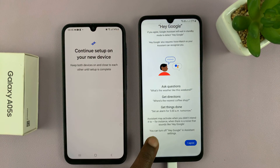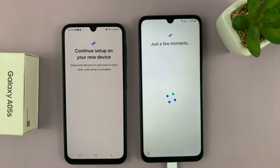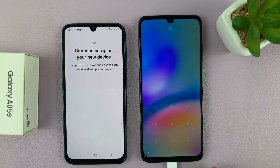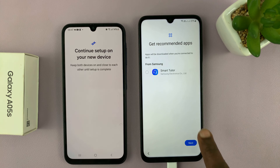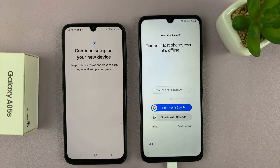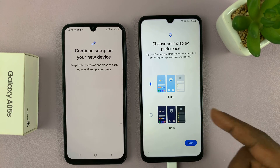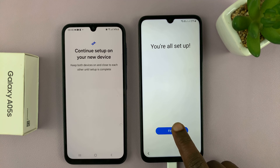And then we have the Google Assistant setup, which I'll skip and set that up later. It's almost done now. So we have recommended apps, which I'll choose to skip. Then you have the option to sign in with a Samsung account, which I'll also skip and do later. Samsung services — you have to agree. Choose your display preference, tap on next, and we're all set up.